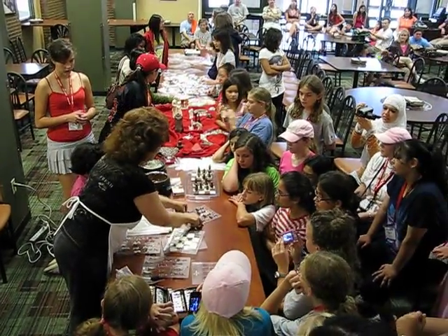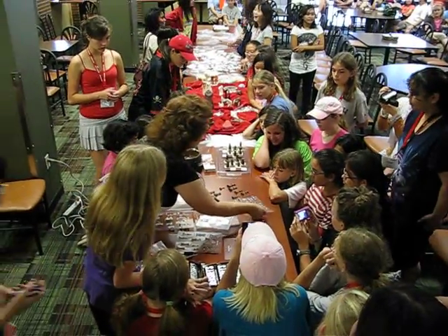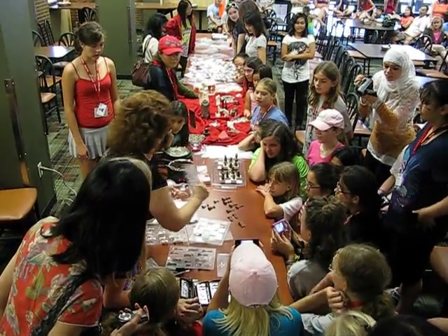Take it out. Some of them come out and some of them come out. There we go. Thank you so much. Sure, we're going to try some.